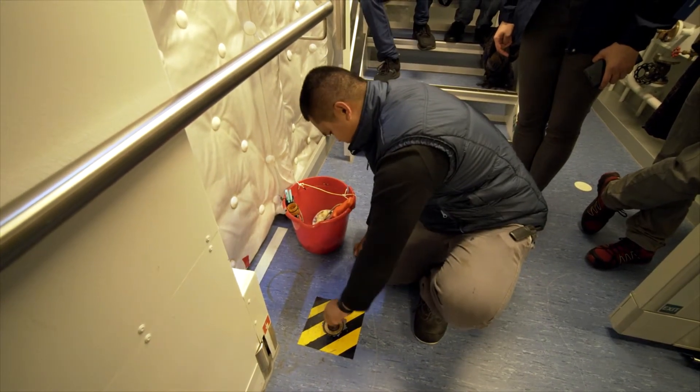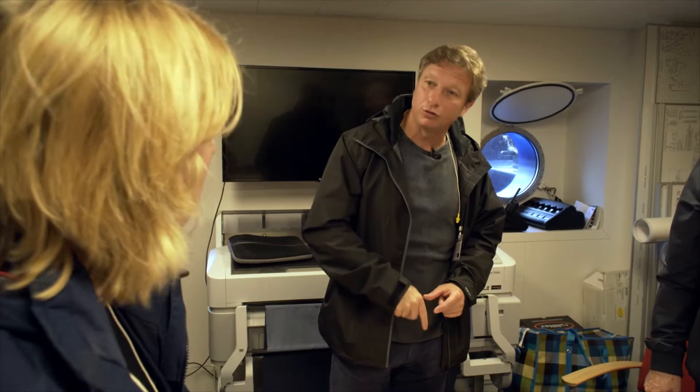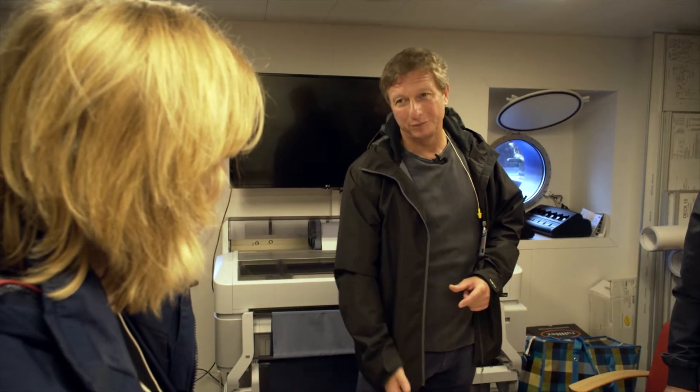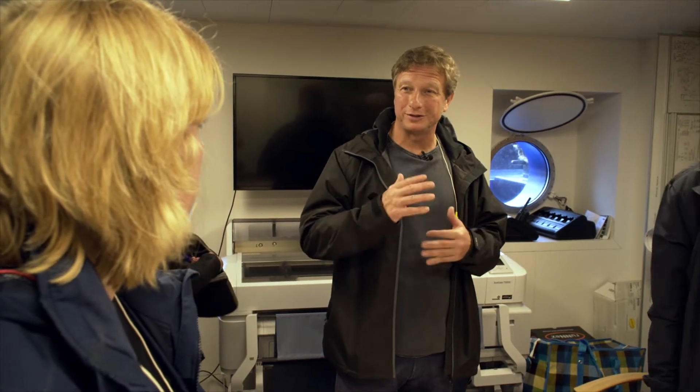If it's higher, let's say five or six meters, then you need to understand how much you need to go down, because we want to take it from the top, from the middle, and then from the bottom. We take it from three different depths because there may be salinity stratification, organism stratification, and these things — that's why we need to take it from different depths.